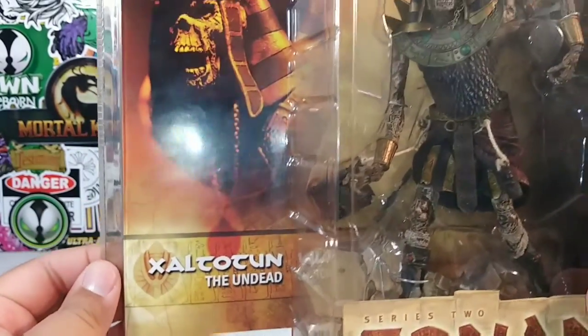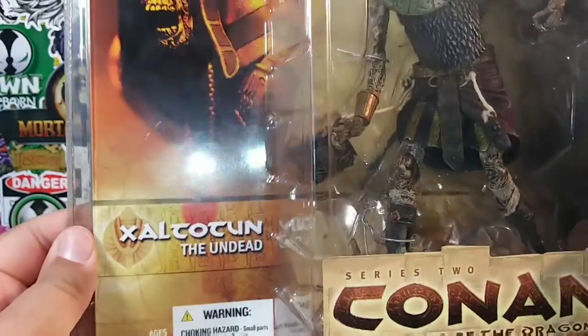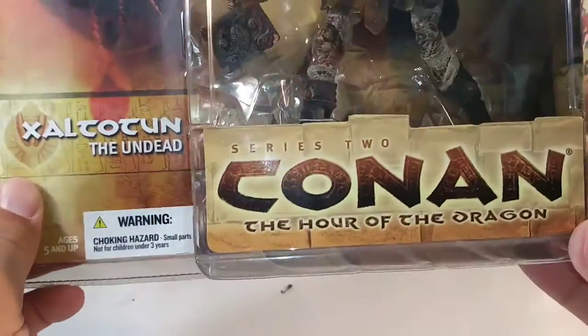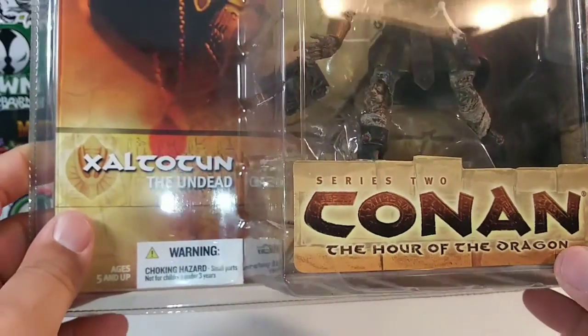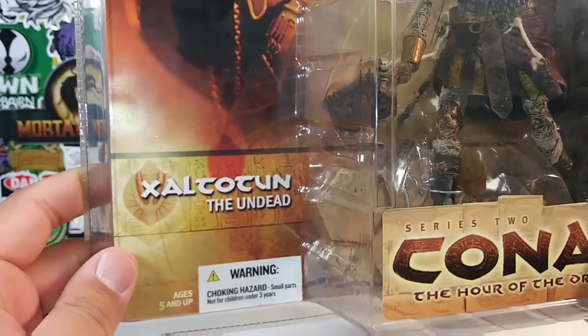I think I'm pronouncing his name correctly. If I'm wrong, please correct me in the comments. He is Zeltan the Dead.